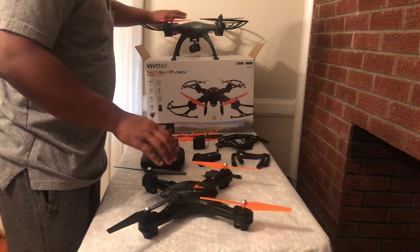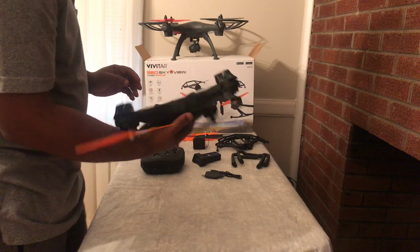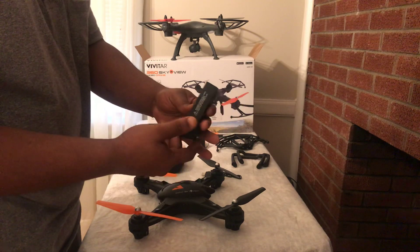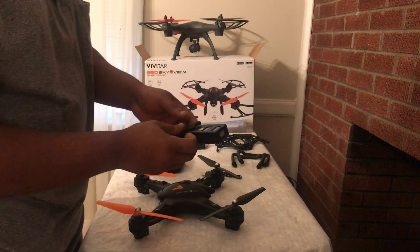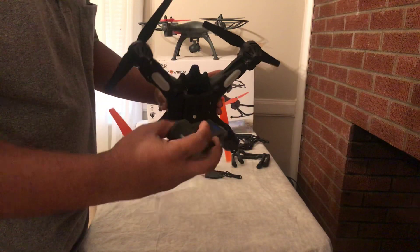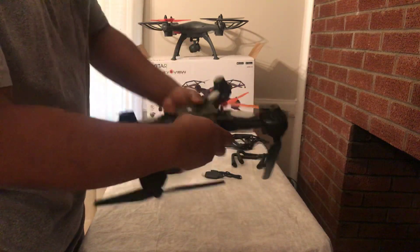Basically the SkyView drone is easier to assemble. Let's start — this is the battery. I think it is the same battery that the arrow view has, but this one has just been fitted in a cover so that it makes it easier for you to install. You just slide it in and push it out when you want to charge it.